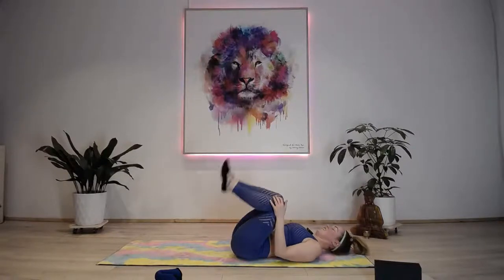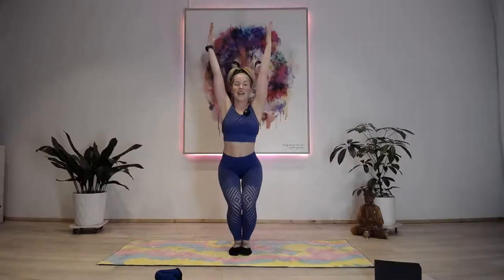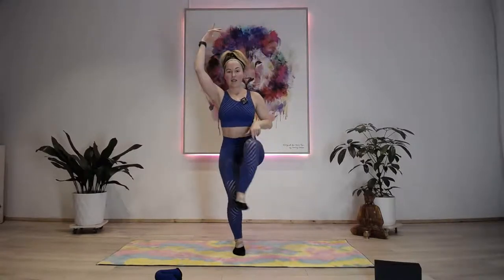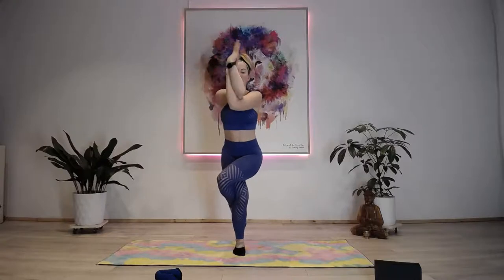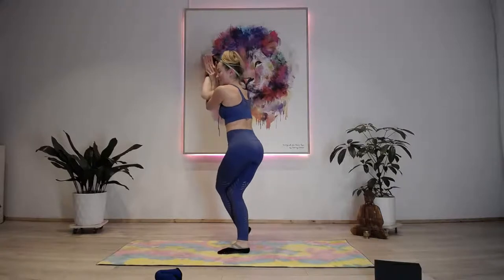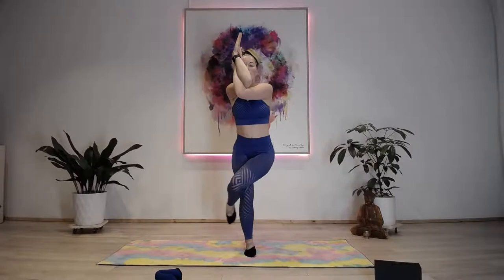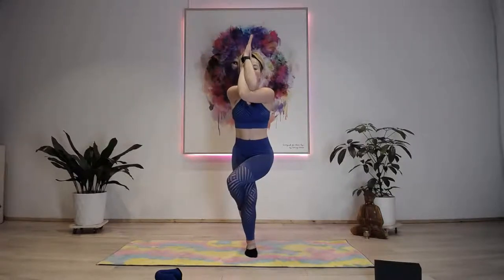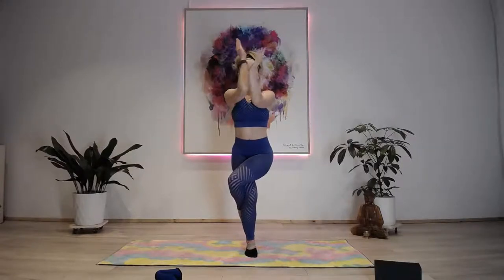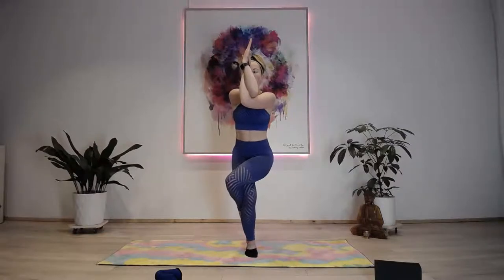Rock and roll forward and back, jump up! Come down - eagle. This time left leg over, left arm under. Tilt the tailbone - 30 seconds. Make sure your arms are pushing into each other. If you can't do the full bend, just have your arms together. If the twist doesn't feel good, don't push it.